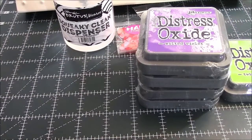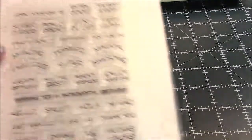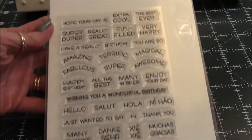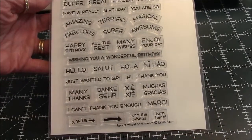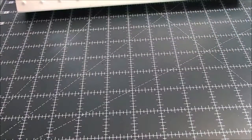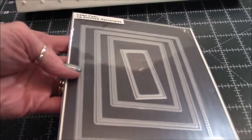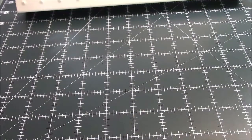I'll be right back with my card share. Okay, so I'm going to share what I used first and then show my card. The first thing I used was the Lawn Fawn Reveal Wheel Sentiments — I used the 'Wishing You a Wonderful Birthday' sentiment. I also used the Lawn Fawn Stitched Rectangles — sorry for the glare, oh my gosh, that was atrocious.